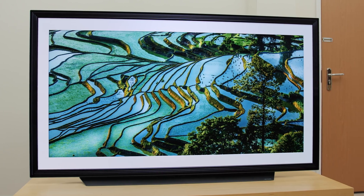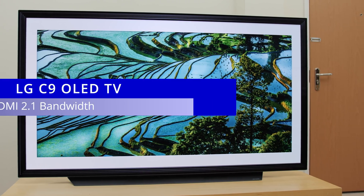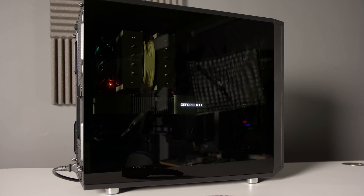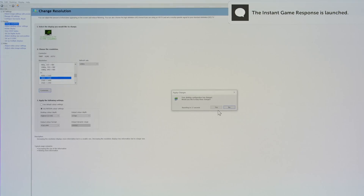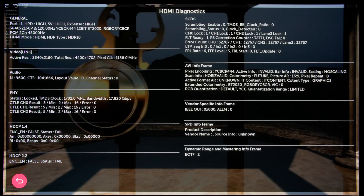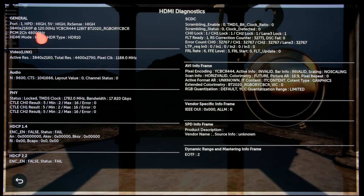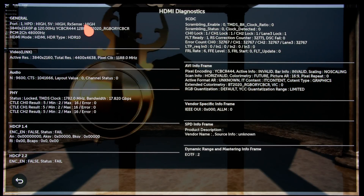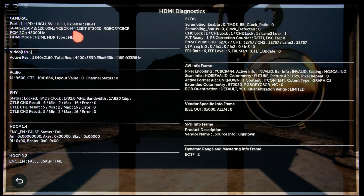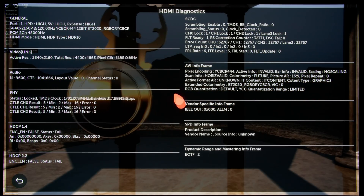Fortunately, I also have an LG C9 here which supports the full HDMI 2.1 bandwidth of 48Gbps. Using a PC with an RTX 3090 graphics card, I sent a 4K 120Hz 12-bit 4:4:4 video signal through the 20-meter Fusno certified HDMI 2.1 cable, which was received without any problems on the LG C9, as you can see from the HDMI diagnostic screen showing 4K 120Hz at 12-bit 4:4:4, even in HDR as well as G-Sync VRR or variable refresh rate, without any stutter or frame drop.